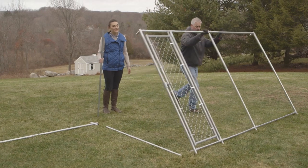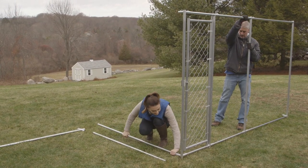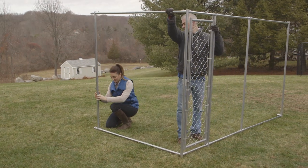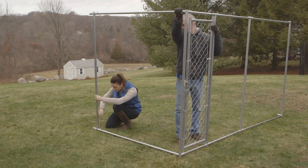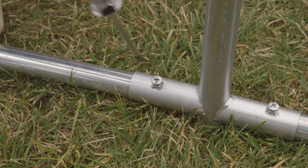To begin the next side, stand the completed gate side up and add two horizontal rails into the latch post, then add an intermediate post. Tighten all screws. Add another set of rails and corner post and tighten all screws.